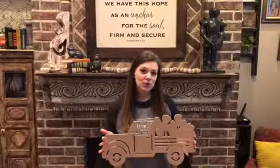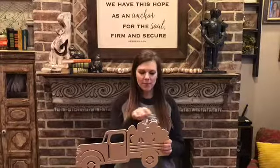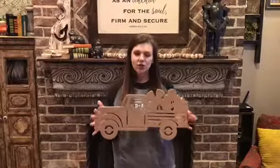Hey, it's Jessica again with a super cute truck for St. Patrick's Day. It's got the little clovers all in the back that you can paint. It's got some four-leaf clovers, three-leaf clovers, another four-leaf clover. Super cute.